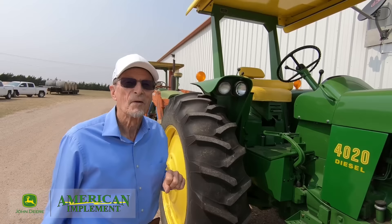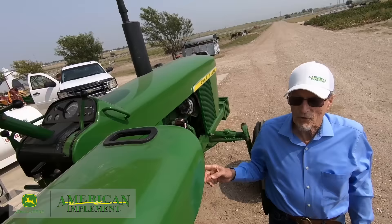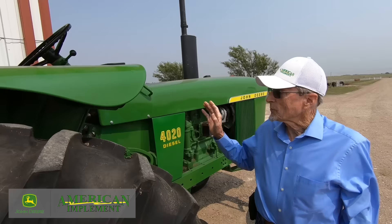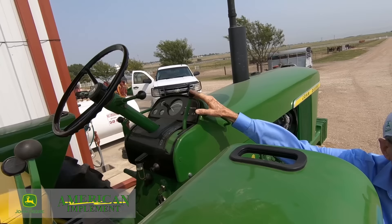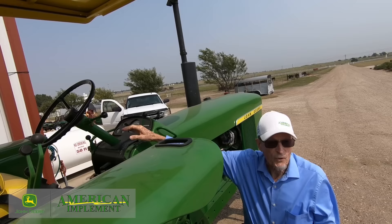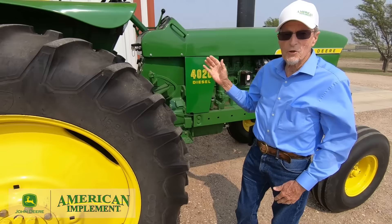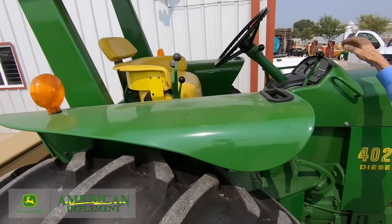Very versatile and comfortable for the operator. This particular tractor — it may have been sold out of our Hugerton store and belonged to the Young Greens, down between Ulysses and Hugerton. It happens to be a syncro-range, which has got an eight-speed transmission with four ranges. Within a range — like one-three, two-five, four-seven, and six-eight — you can clutch it and shift it, as it was synchronized within those gears, making it a really nice versatile transmission. In 1969, on this particular tractor, we had our console hydraulics.